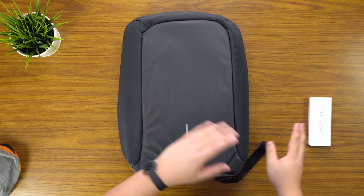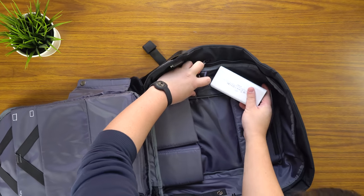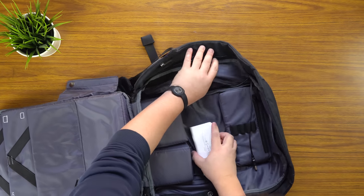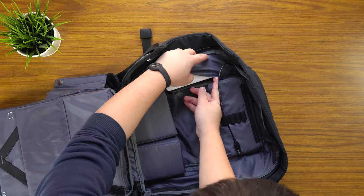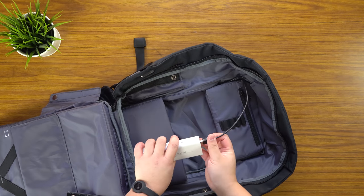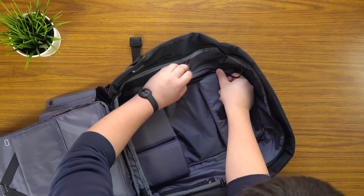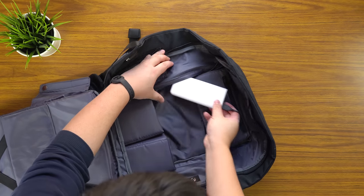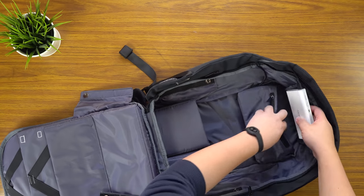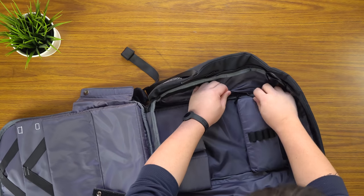I'm just going to quickly demonstrate the charging capability of the USB port, because my power bank is actually quite thick and obviously won't fit in the main compartment. I think it can fit in here — yeah, it can. So I'll plug this in. The only downside is that when I want to use it I have to kind of unzip the whole thing.